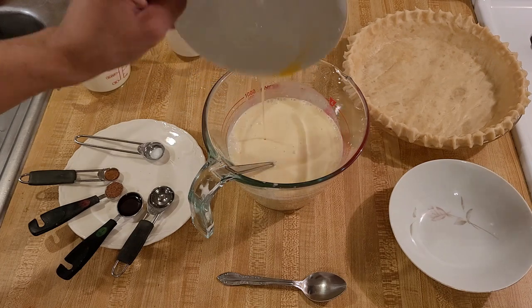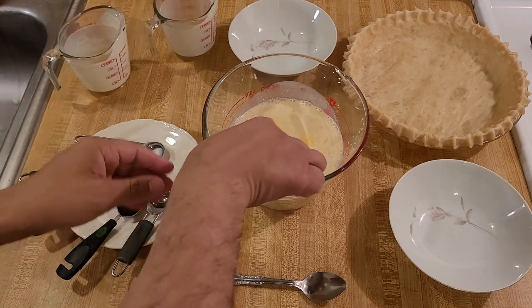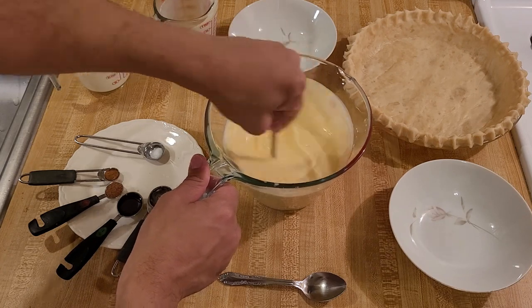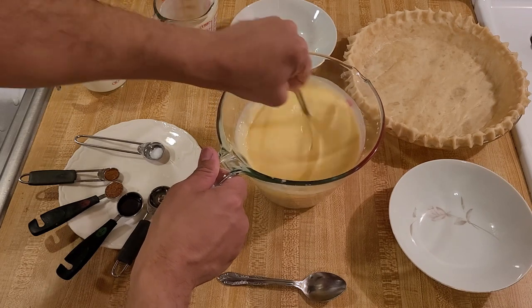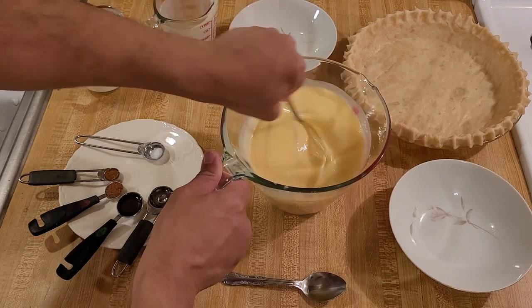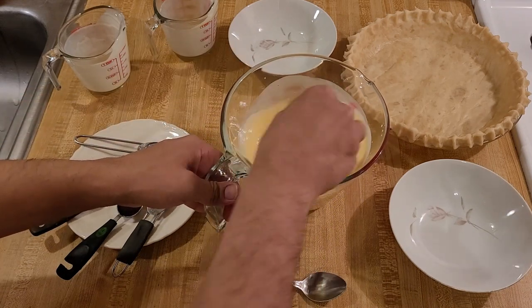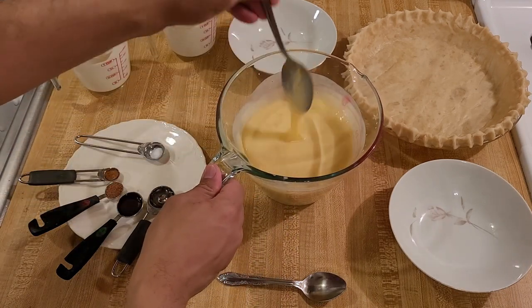In go the eggs — three whole large eggs along with one egg yolk. I know this seems like a lot of eggs, and it is, but this pie is basically a southern-style egg custard pie, just using eggnog instead of milk. Classic eggnog has a lot of egg yolks in it — if you've never made homemade eggnog before, take a look at the video on my channel. I use about eight egg yolks in it, so it's a lot of eggs, but it's necessary to have that classic flavor.